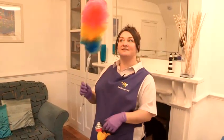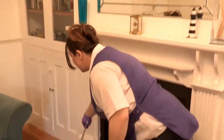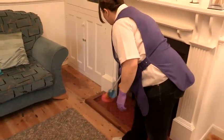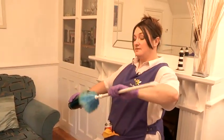First I'm going to show you how to use a feather duster. These are very good for cleaning your edges down here, or inside some vases, like that.